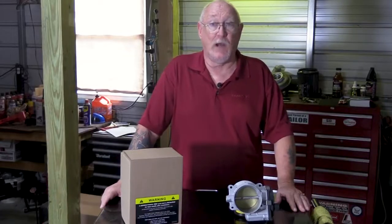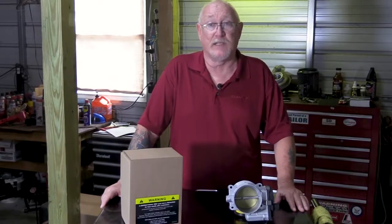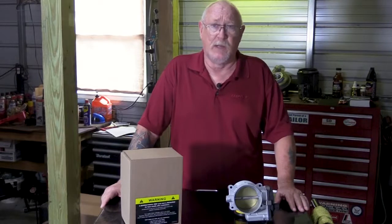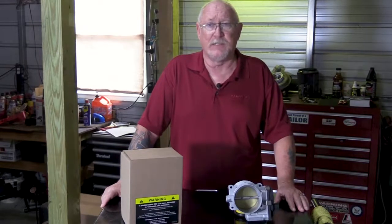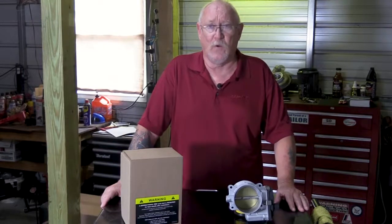To better understand why some vehicles are harder than others when it comes to the relearn process, I reached out to the engineering team at Cardone. What they told me made a lot of sense: in some cases, the adaptation values the ECM has learned have become so large that the ECM cannot simply relearn by manual method alone — it has to be done with a factory or aftermarket equivalent scan tool.